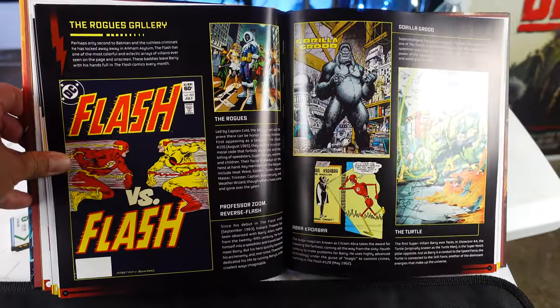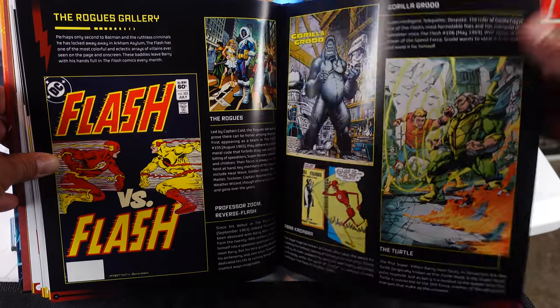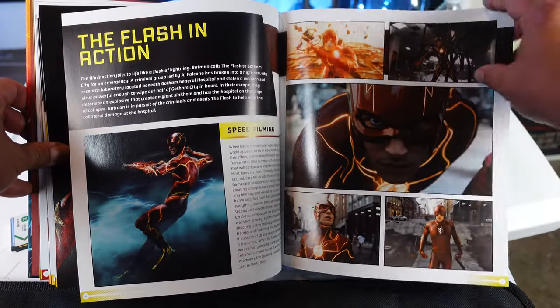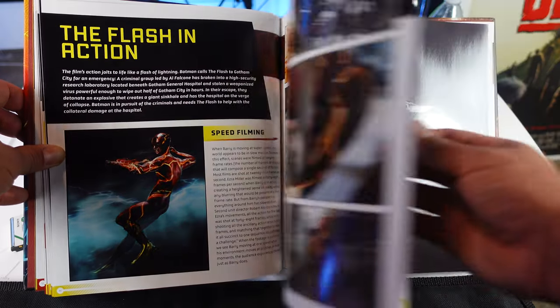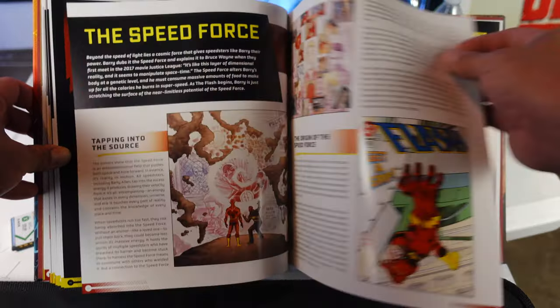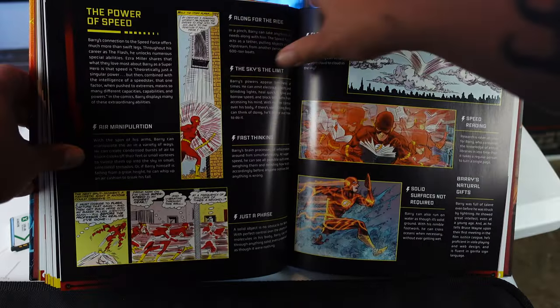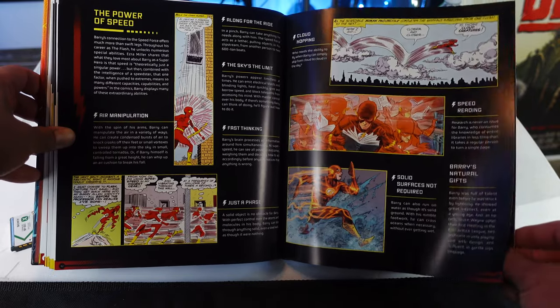The Rogue's Gallery — so here are the villains of the Flash. Over here there's the speedster. This is Chapter 2. That's a really cool image. So we have Flash in action. The baby shower — a really cool scene. Batman hits the row. So this is Affleck's Batman right over here. The Speed Force. Tapping into the Speed Force. The origin of the Speed Force. The power of speed. So it's going to get into his powers, which is pretty awesome.